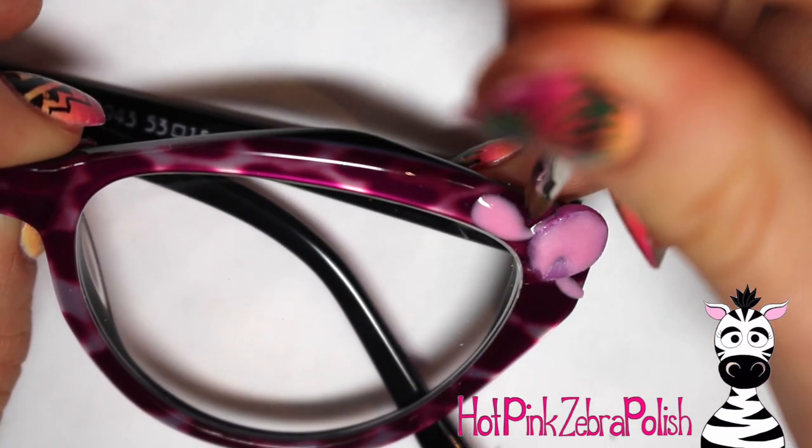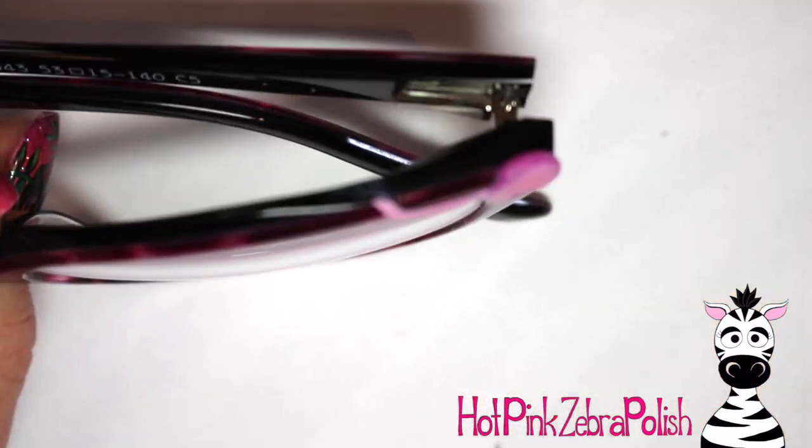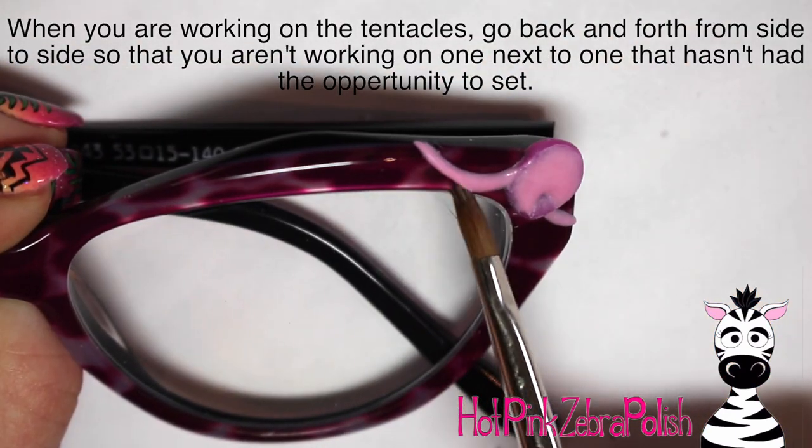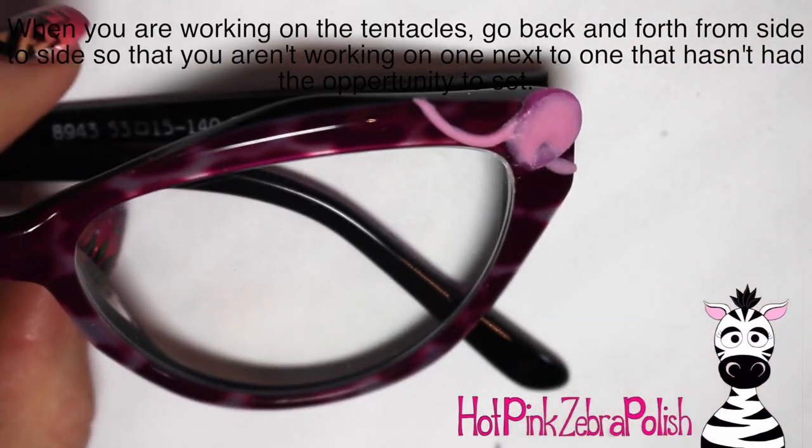Then I start adding his tentacles. When doing the tentacles, I went back and forth from side to side as I was adding them — one to the right, then one to the left — just kept going back and forth doing this with the light pink color of acrylic.